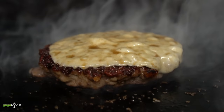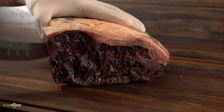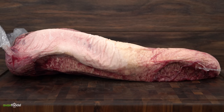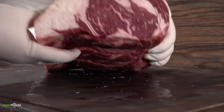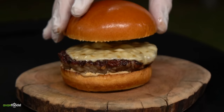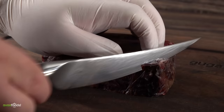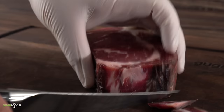Our next cheeseburger is way more expensive but at the same time it is something to experience. If you've been watching my channel for a while, you know I love dry aged. It is one of the best things you can do with meat. Taking a regular piece of meat and dry aging makes it better, and taking a great piece of meat and dry aging it is just a whole different level. For my second burger I'm going to be using this beautiful 35-day dry aged ribeye.